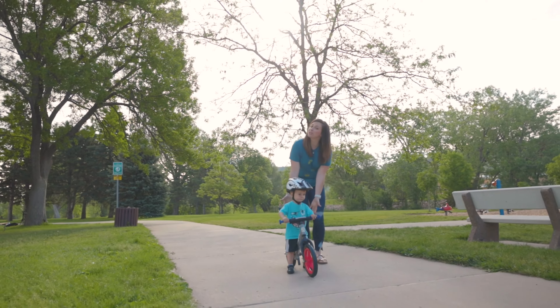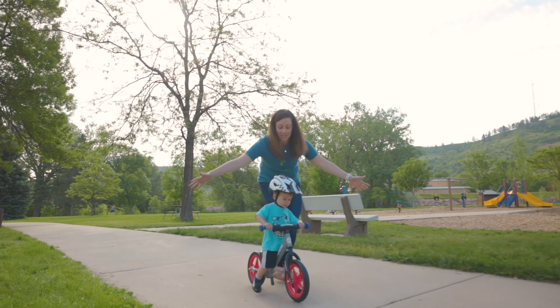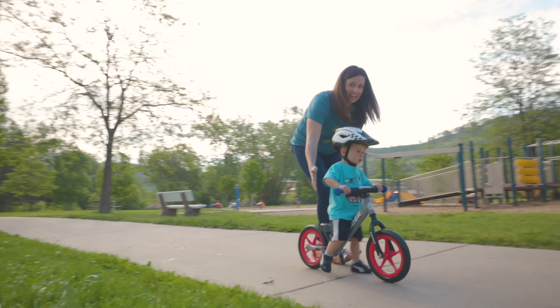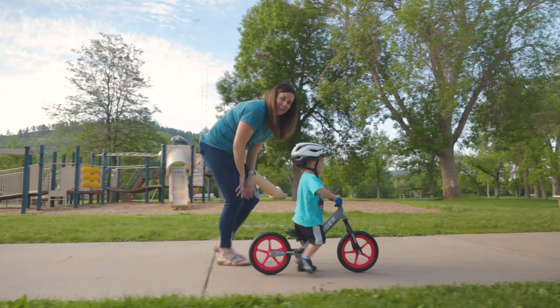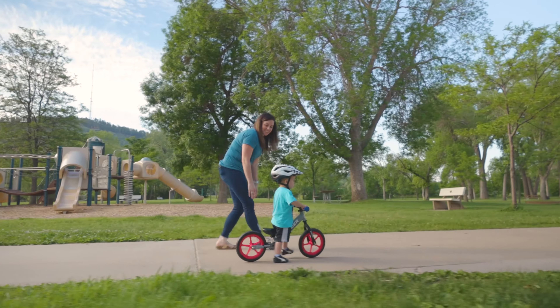The next thing you want to do is make sure that you support the child and not the bike. Our first instinct, if your child needs help balancing, is to grab the bike — you don't want to do that, that doesn't help them at all. If they need help, you can support them on their body, right behind their back. Your child learning to support the weight of the Strider is the first lesson in balance.